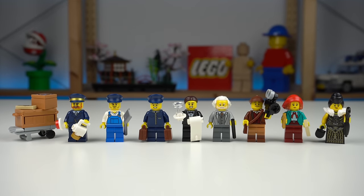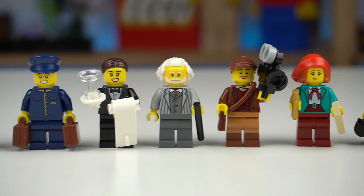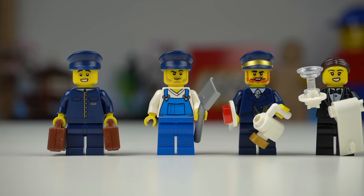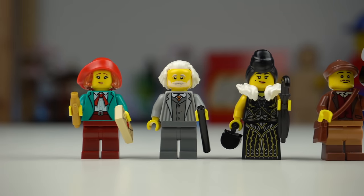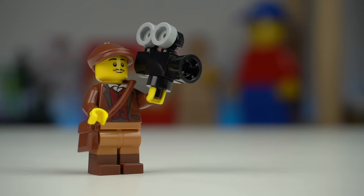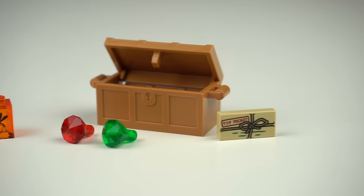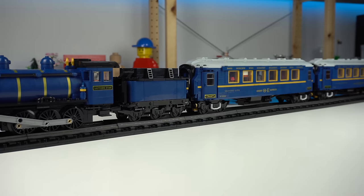The set wouldn't be complete without minifigures, and any similarities between these and characters from Agatha Christie's Murder on the Orient Express is pure coincidence as LEGO doesn't own the rights. Eight minifigures in total — with staff including the train conductor, the train driver, the railway station manager, and the waiter; and on the passenger side there's a writer, a scientist, a duchess, and a film director referencing the fan designer of the set who is also a film director. On top of the handheld items, there's also a luggage cart with a box containing a few coins and a chest with two crystals and a fossilized mosquito — I don't really get it but I'm all for dinosaur movie references.